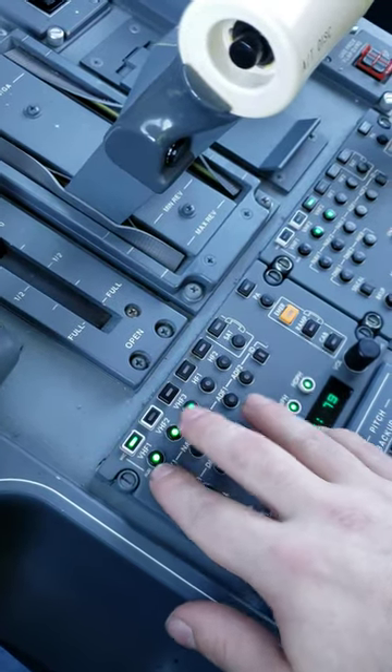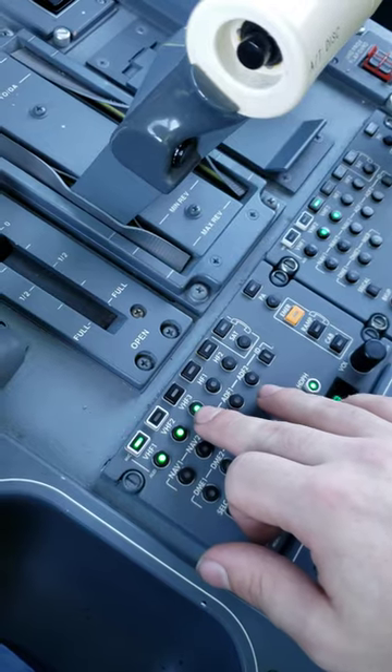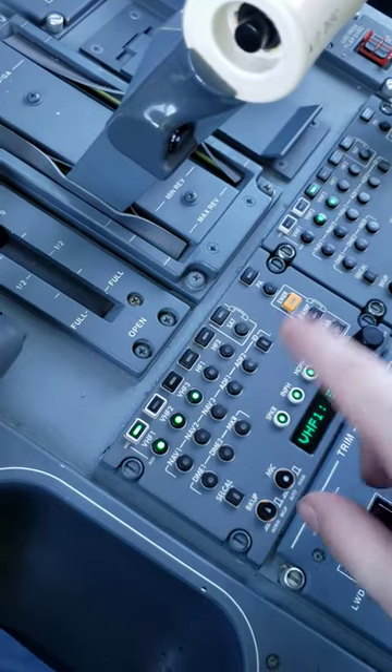We can also listen to multiple VHF frequencies at once, or HF if equipped. This one is not HF-equipped.